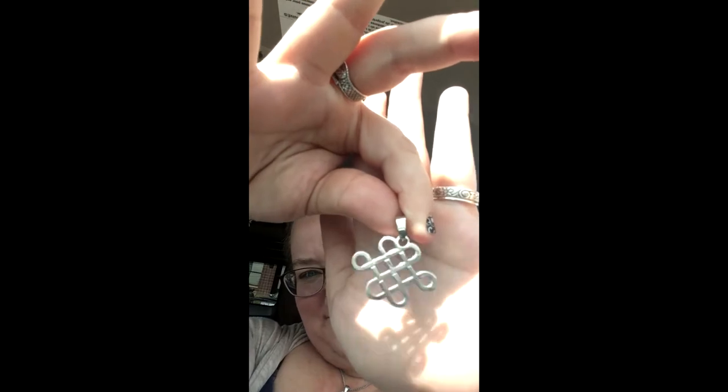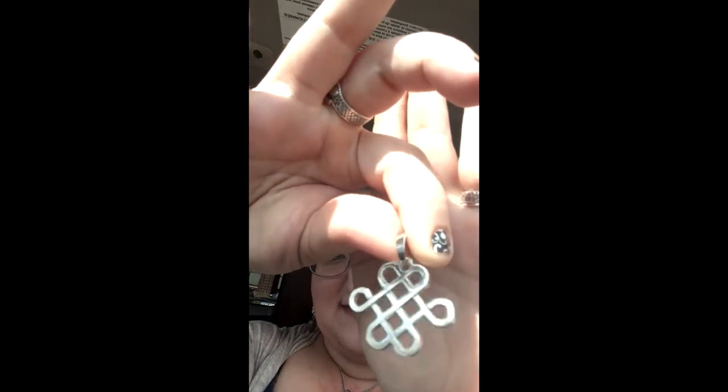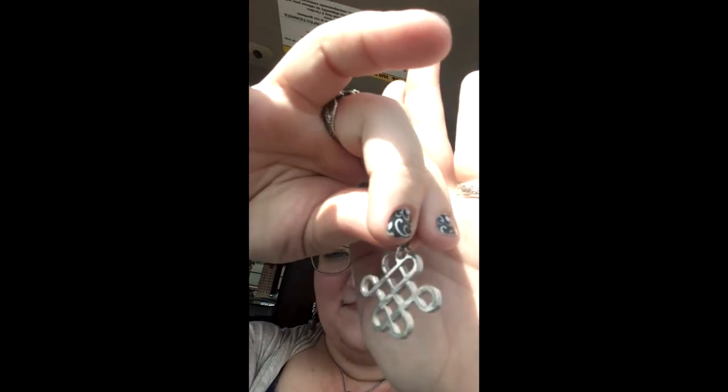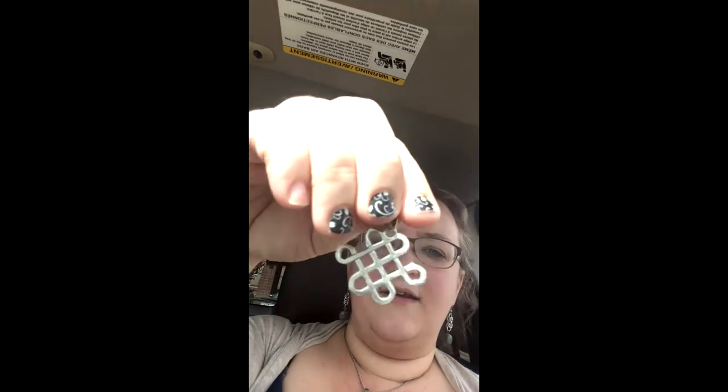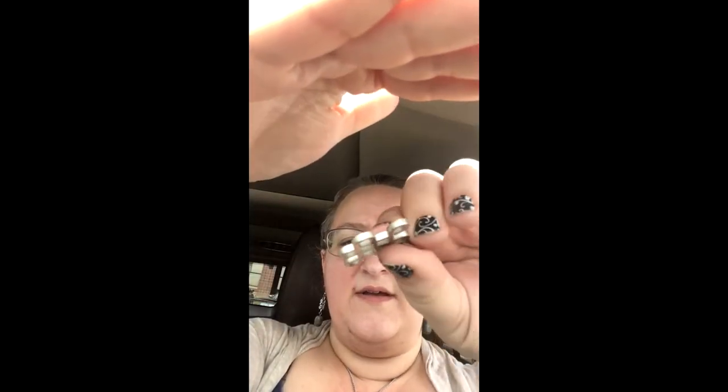I'm really excited to design with those. And then the other piece I got are these — they're kind of like a Celtic style knot. I'm really, really excited about these; I think they're going to be a lot of fun. These are also 316L stainless and they're thick — look at how thick those are. That means they're going to be really, really durable. So I'm excited about those.